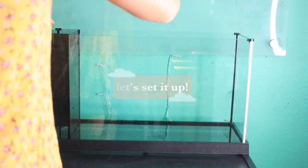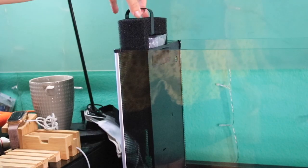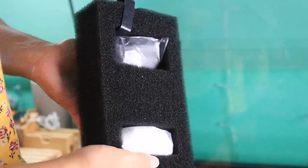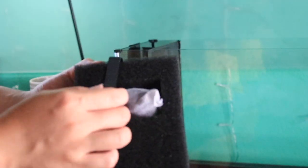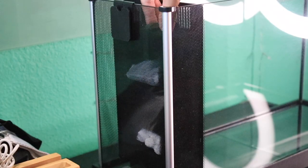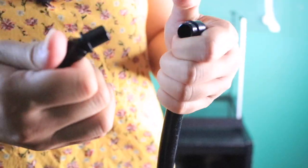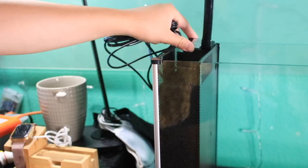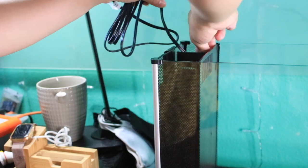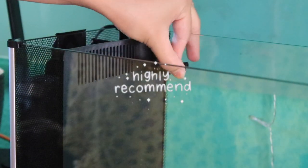Alright, let's set up the tank! I want to mention that I highly recommend the tank I got. Fluval is a great, well-known brand and a five-gallon tank is the minimum for a betta fish. This tank was absolutely perfect — it included all the lighting and filtration I needed and the setup was extremely easy. So if you're looking for a tank, I definitely recommend the one I got.